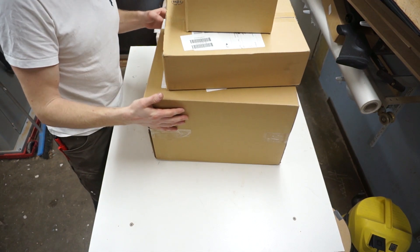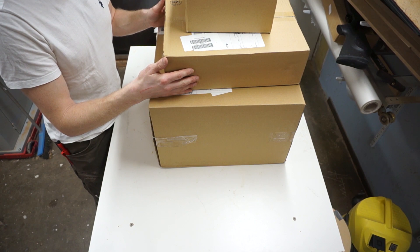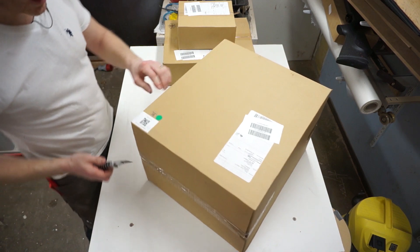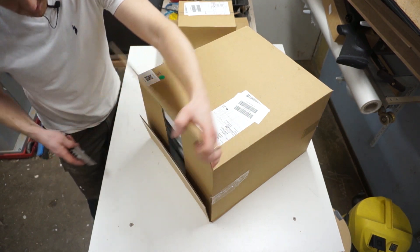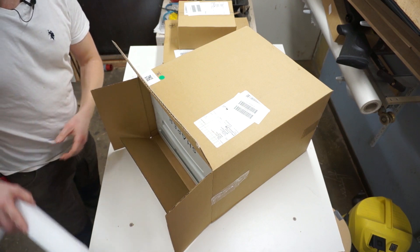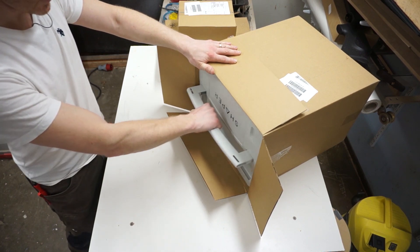I'm going to do one of these unboxing videos — I kind of promised myself never to do one, but I figured this one is of common interest. This should contain one of those Shaper Origins, which is the handheld CNC router. I've been waiting for this a couple of years. I ordered mine just a couple minutes past nine — I believe it was the 17th of March — so this is probably the first one ever commercially ordered in Europe.